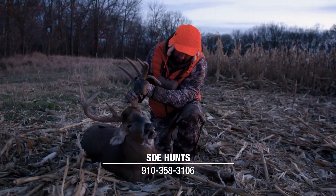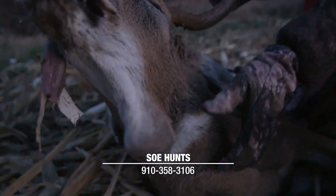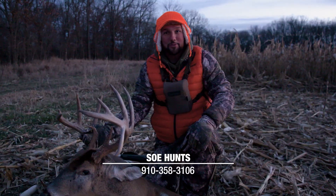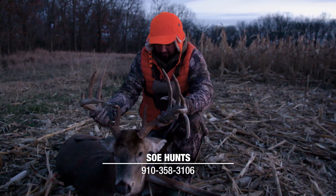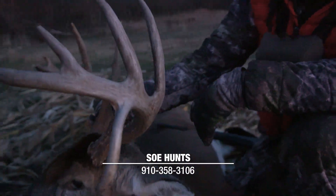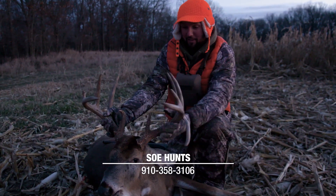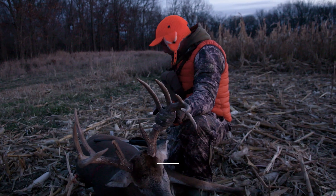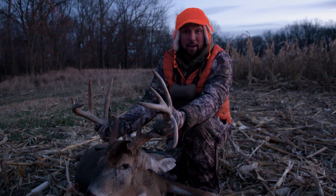Look at that buck — nothing wrong with that, boys and girls. Look at that thing that hangs off his chin — that big old infection. Nice mass, good brow tines. But the drop tine — that makes that deer, that's so cool. Split ear. I don't know what happened to this deer. There are higher scoring deer here in Zone 5 Iowa, but there's not many that are that cool with the drop tine. That makes it pretty unique. This deer is just a battle-scarred dude. Shotgun season in Iowa has kicked off with a bang.